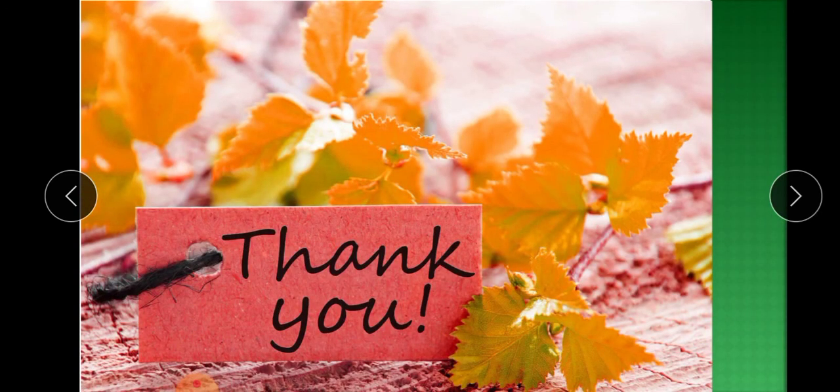So kids, I hope this chapter is clear to you. Thank you.